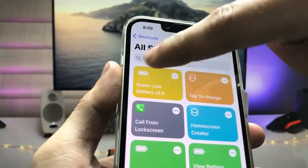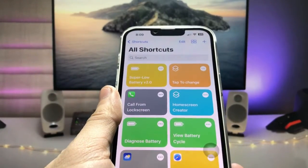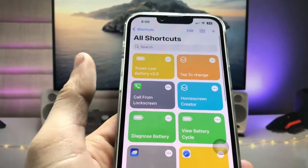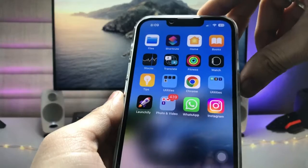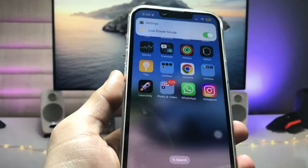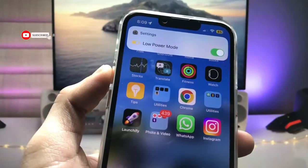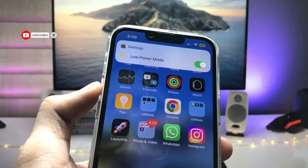You can also set it with the Siri option — by using Siri you can easily enable this super low power mode. As you can see, when I say 'Siri, enable super low power mode,' it turns low power mode on. When I say 'super low power mode,' my iPhone's Siri will automatically enable super low power mode on the iPhone.